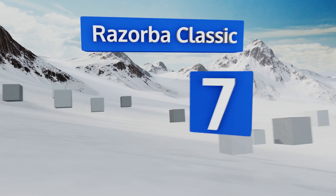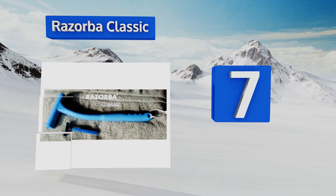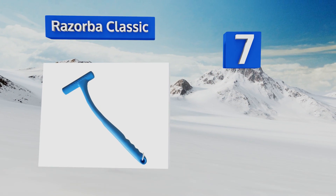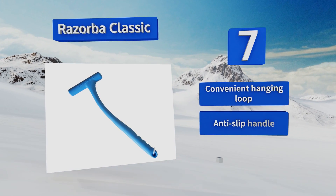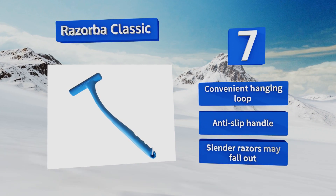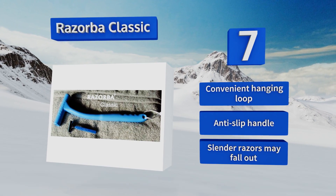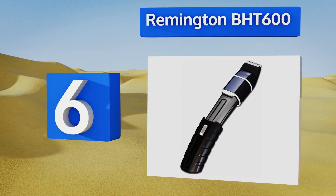Starting off our list at number seven, the Razorba Classic sports an ergonomic shape that bends over the curve of your back so that your wrist doesn't have to. It doesn't come with a razor, but you can attach almost any disposable one of your choosing to the end of it. It's equipped with a convenient hanging loop and an anti-slip handle, but slender razors may fall out.